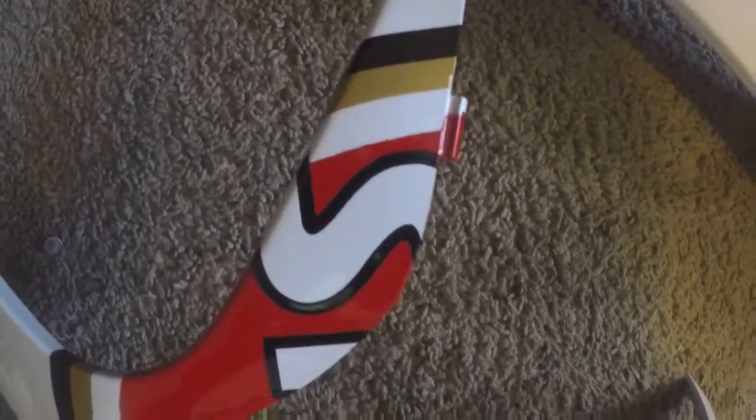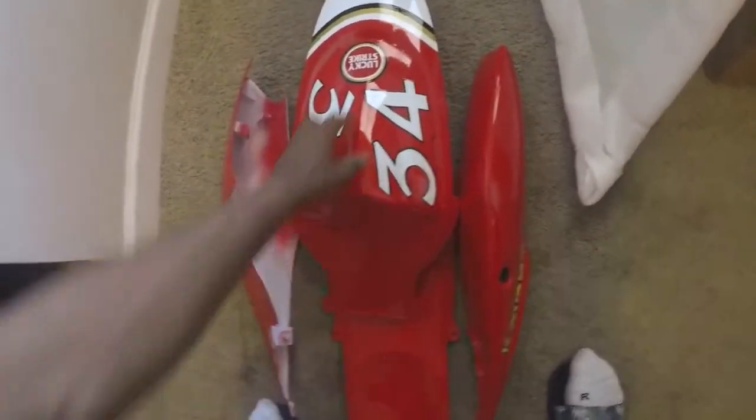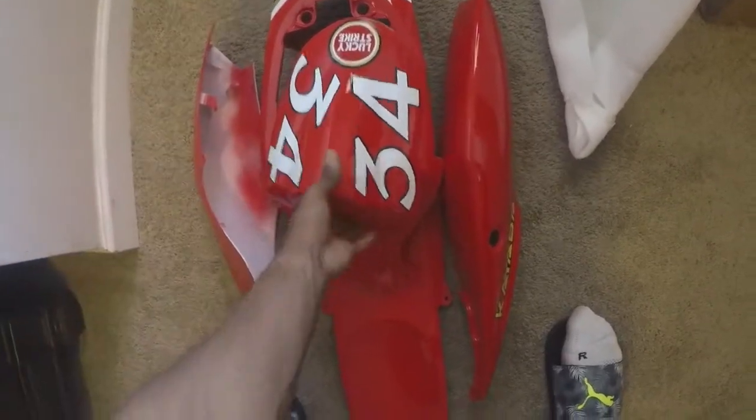I paid $480 for this — I should have at least gotten better paint quality. I know it's not OEM and nothing's going to be OEM, but at the same time this paint quality isn't the best. This looks like stickers — I believe these are stickers, they look like decals.